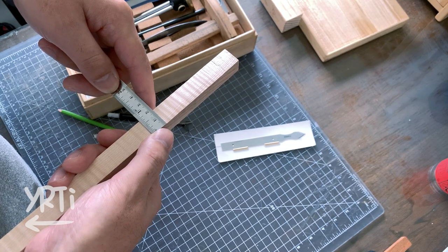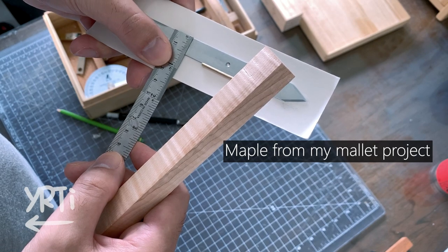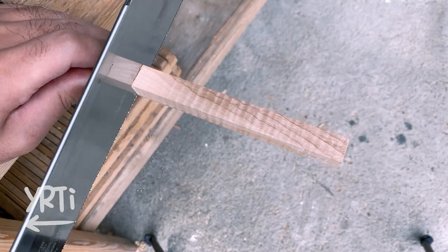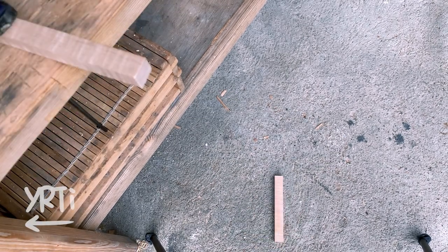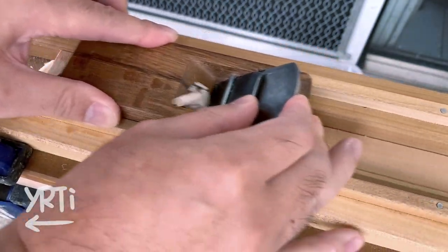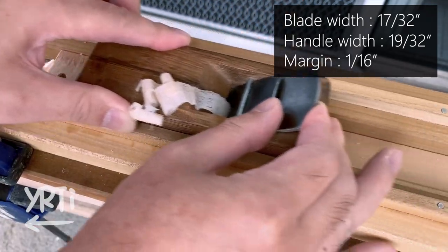As you guys noticed, I used Narek's marking knife blade and I'm trying to find if this leftover piece has enough width. Then I cut the piece to the length and adjust the width. The blade was about 17/32 of an inch wide, so I'm targeting 19/32 of an inch here.